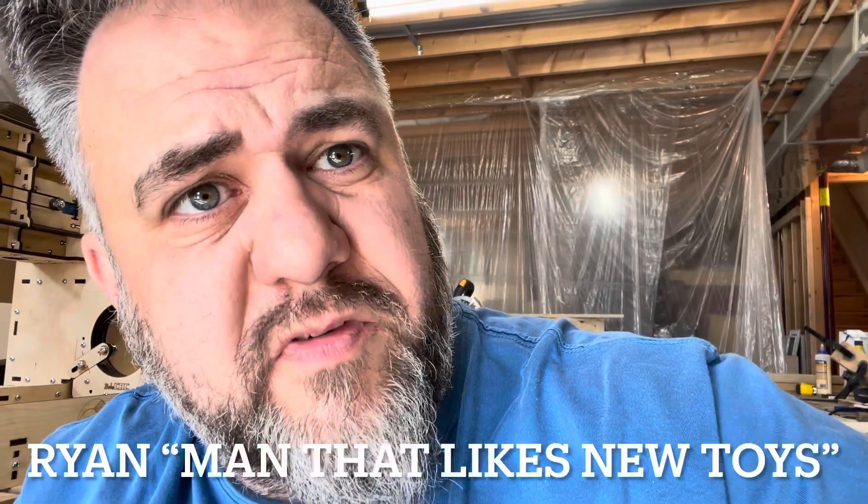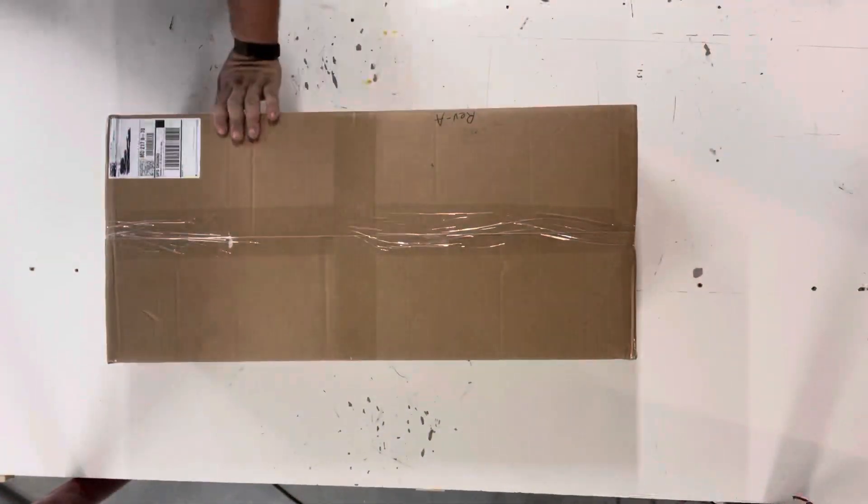Welcome to another episode. This time we put together the BobCNC Rotary Revolution Machine. Let's start with an unboxing.